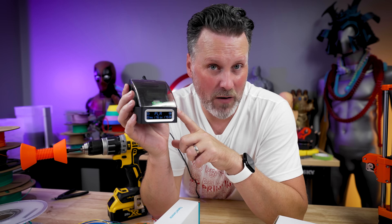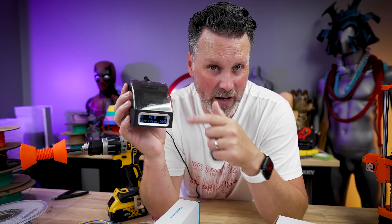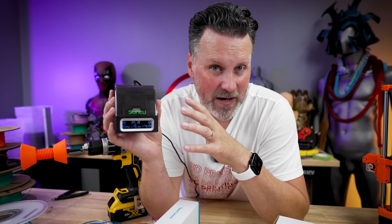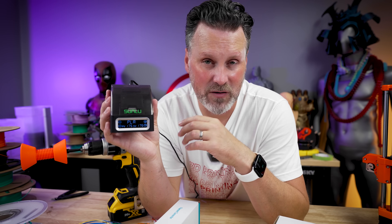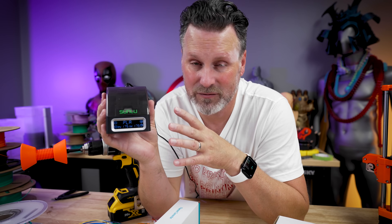Also, you don't really need one of these if you have a Bambu Lab AMS system — it'll automatically roll from one spool to the next as you're printing. Or if you have the Prusa XL with multiple toolheads, or any of the Mk3 or Mk4 printers with the MMU, it should be able to do that exact same thing for you.